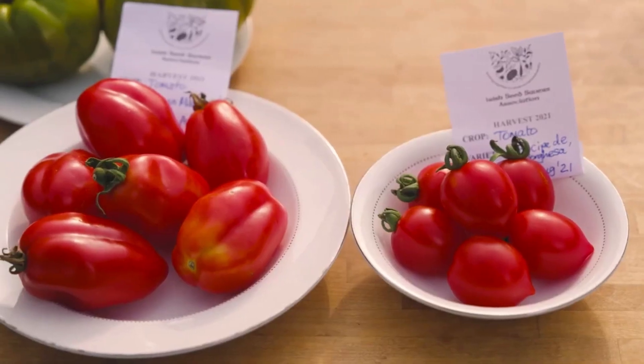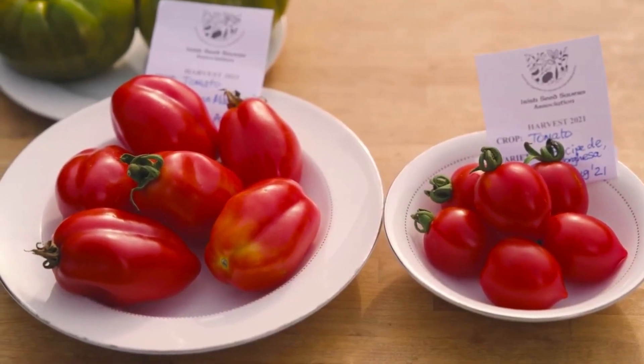Hello, good morning. My name is Deirdre and I work here at the Irish Seed Savers Seed Bank and Gardens, and today I'm going to show you how to save the seeds of your own tomatoes.